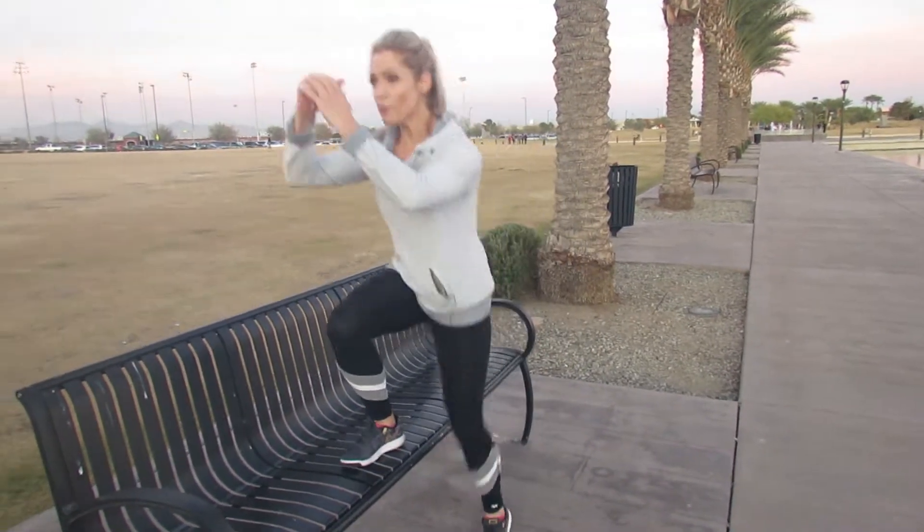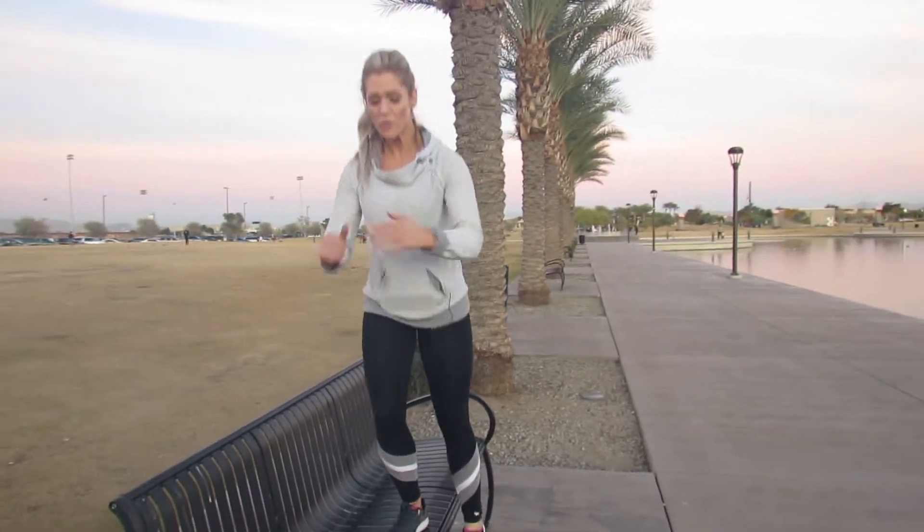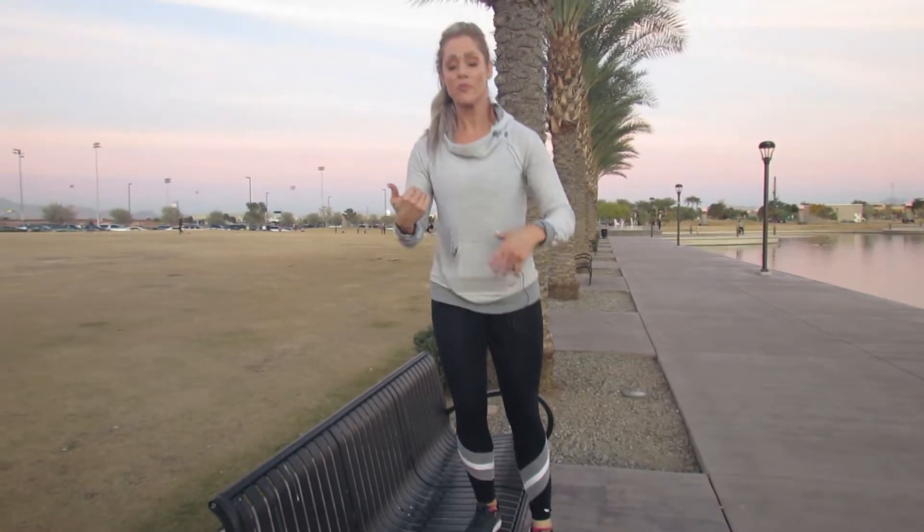You can also do a side step-up, which is more of a controlled movement where you control from the top down. Then switch legs.